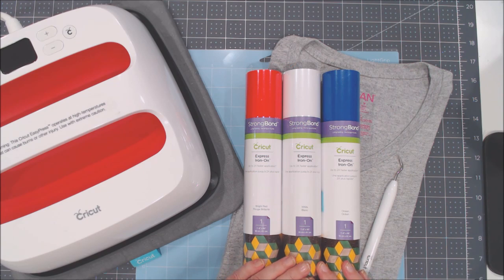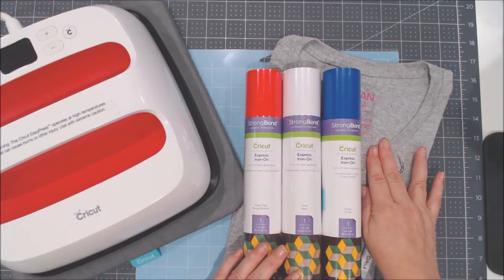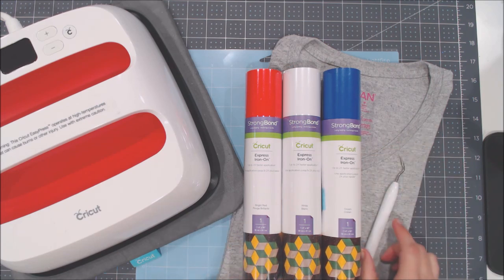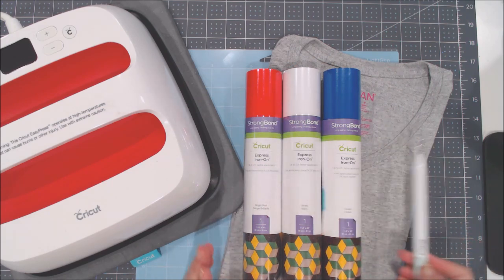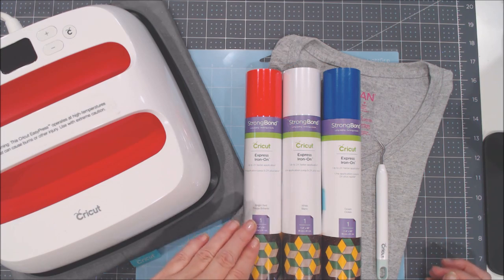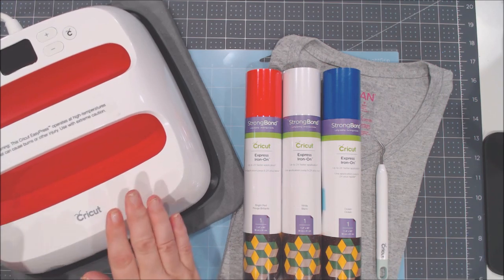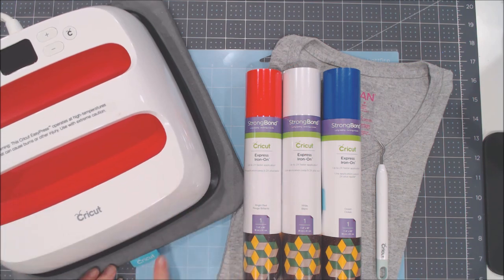We're going to need the Express Iron-On in whatever colors you're using — I'll be using bright red, white, and ocean for a patriotic-themed shirt. You'll also need your t-shirt (I'm using a 100% cotton t-shirt), a weeding tool, and a light grip blue mat to cut your iron-on with your Cricut machine. You can use either the Cricut Explore or the Cricut Maker. For heating, I'll be using a 9x9 Cricut EasyPress and you'll also need an EasyPress mat — the mat is really important for best adhesion and surface protection.